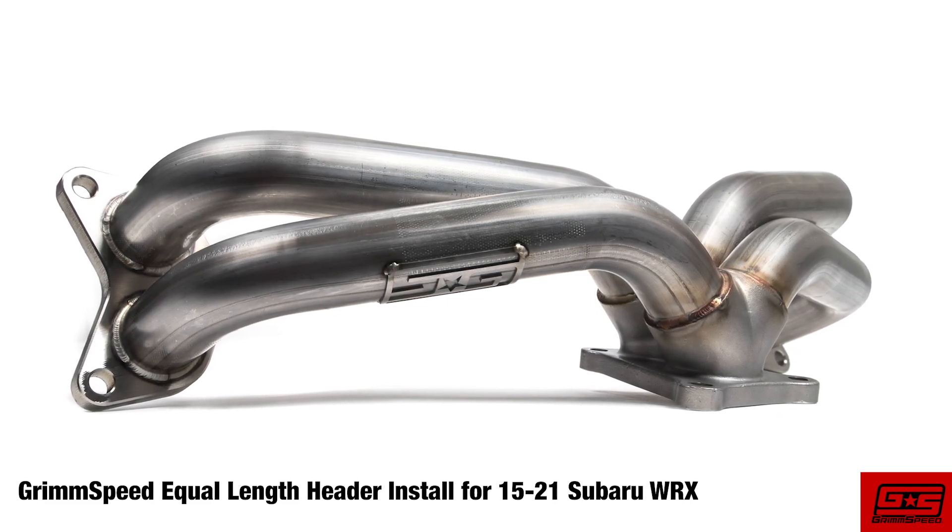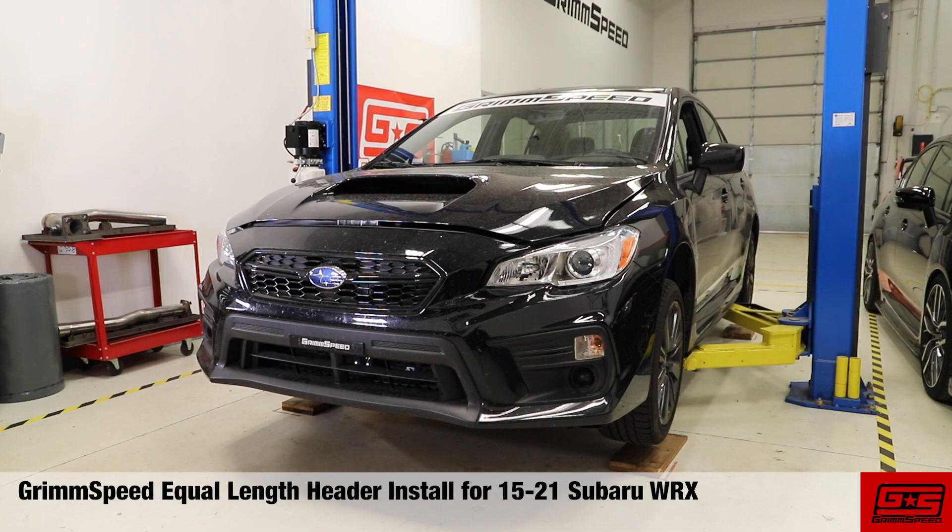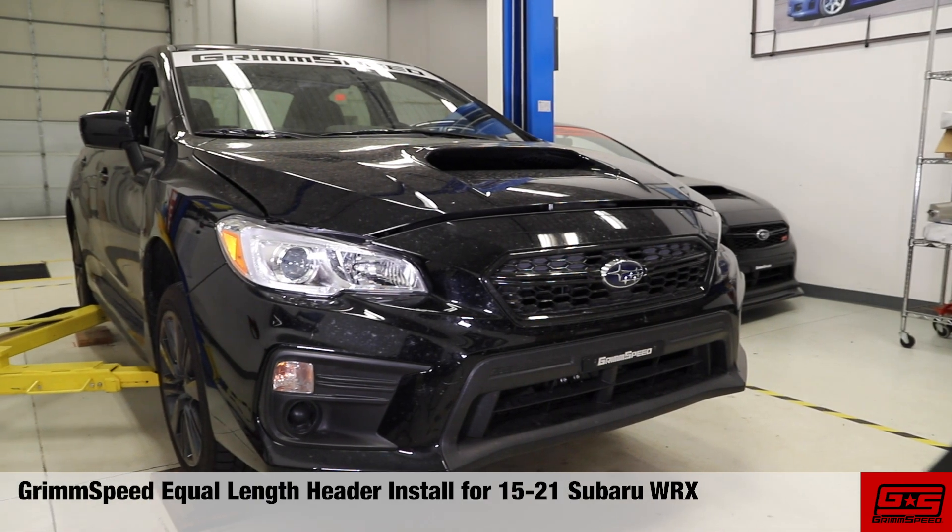Hey guys, this is Clinton from GrimSpeed and I'm going to be walking you through the GrimSpeed Equal Length Header Install for the 15-21 Subaru WRX.